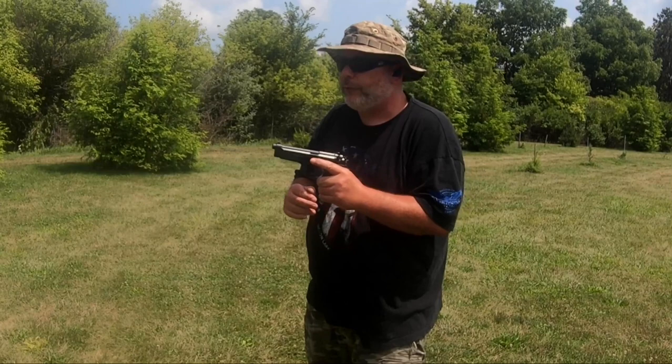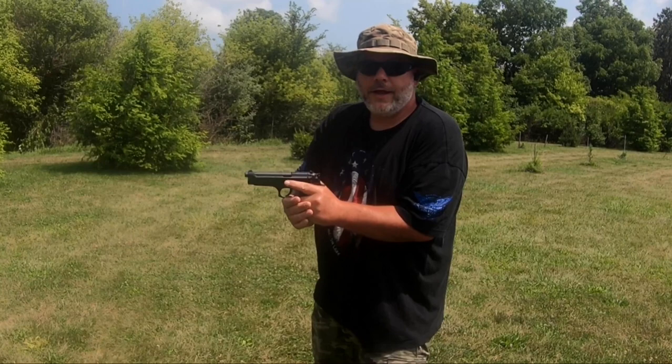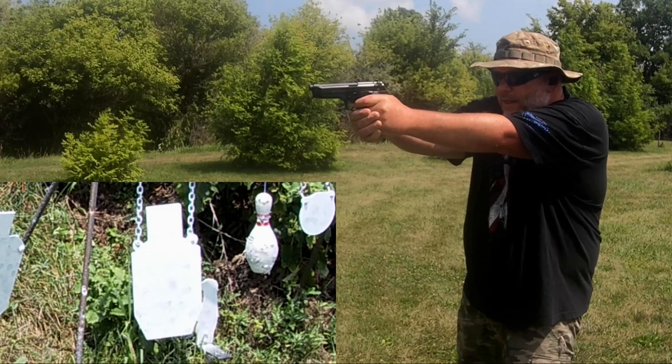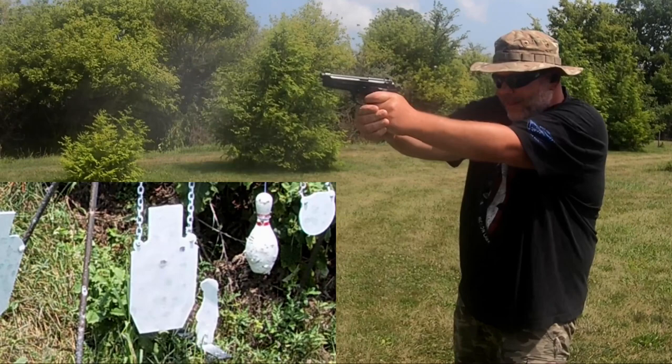Now I've shown you all the differences on both guns — let's take them outside and get my shooting impressions. We're going to put 30 rounds through both guns. The .40 only holds 10 rounds so we'll do three magazines each. Starting with the 92 FS, we'll do the first couple in double action on the big silhouette target. Forgot this isn't a G model like the other one.